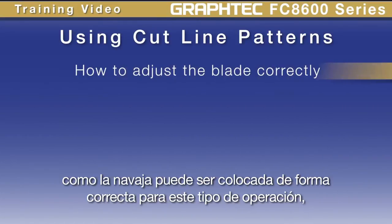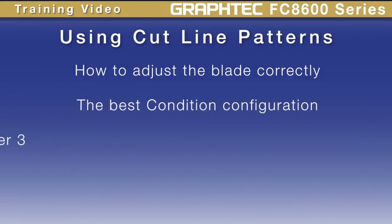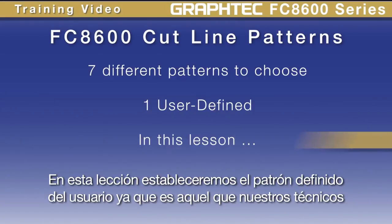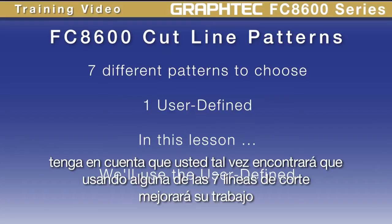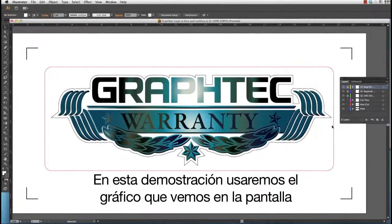In this lesson we will show how the blade can be set up correctly for this type of operation, the best condition settings to use for the best results, and how to assign those conditions using Cutting Master 3. The FC 8600 has seven different cut line patterns to choose from, including a user-defined pattern. We'll set up the user-defined pattern because it is one that our technicians have tested thoroughly and found to work the best with most materials, including laminated materials. Keep in mind that one of the seven predefined patterns may also work best for your application, but try it this way first.